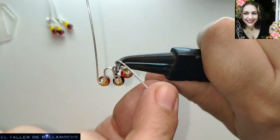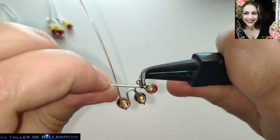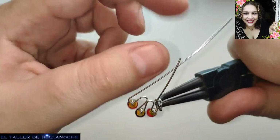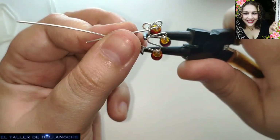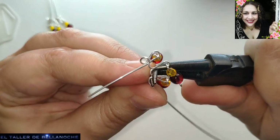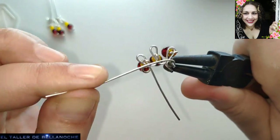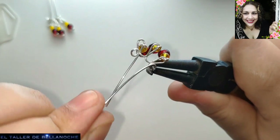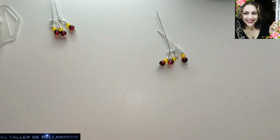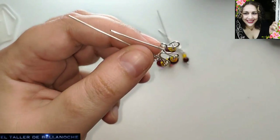Fácil, ¿no? Porque se hace todo prácticamente a la vez. Vamos a tardar muy poco tiempo en realizar estos pendientes. Yo tardo algo más porque os lo estoy explicando, e intento hacerlo más despacio porque ya con los vídeos a cámara rápida hemos comprobado que mucho no se aprende, ¿cierto? Porque lo ve uno complicado y ve que faltan pasos. Le hacemos aquí el otro arito. Y ya tenemos lista la base de nuestro pendiente. El siguiente paso sería cortar aquí y enganchar, o hacer lo que yo voy a hacer ahora.